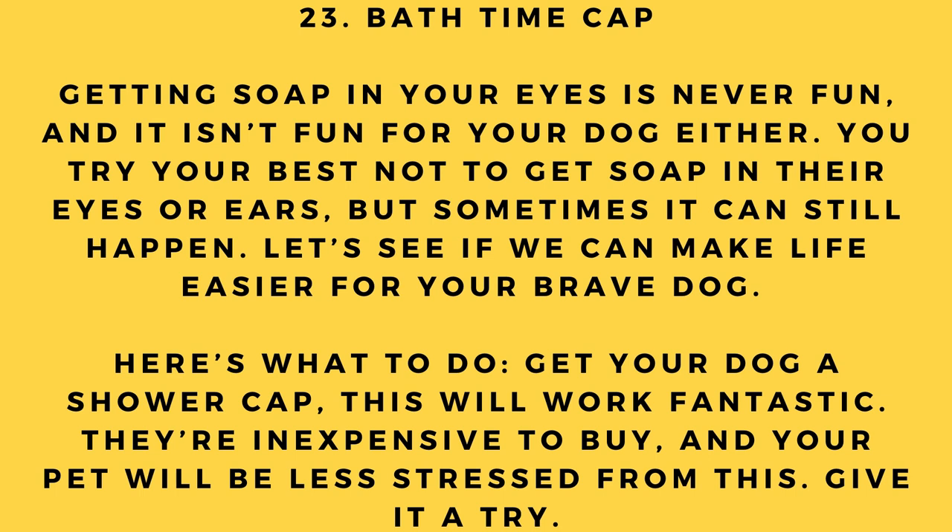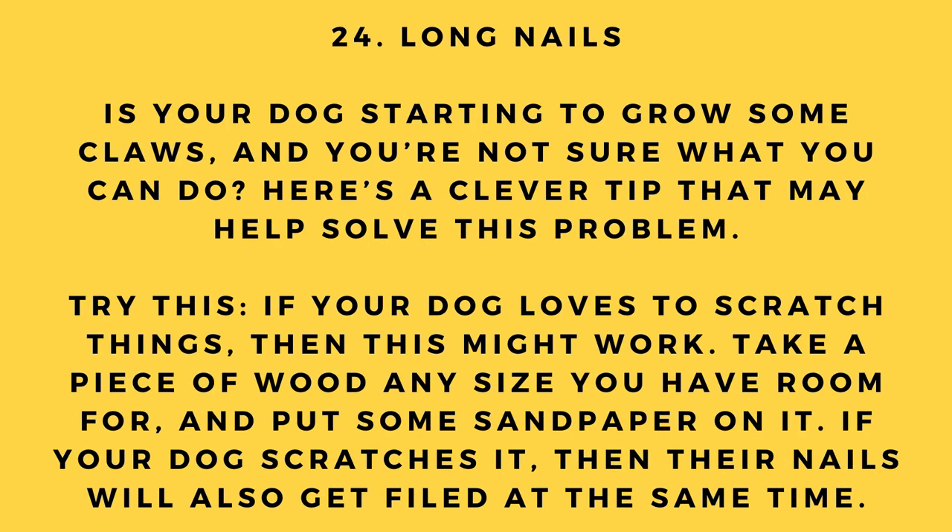Hack number 23: Bath time cap. Getting soap in your eyes is never fun, and it isn't fun for your dog either. To make bath time easier, get your dog a shower cap. They're inexpensive to buy and your pet will be less stressed as a result.